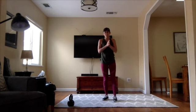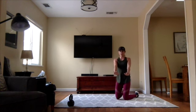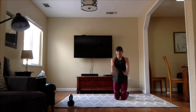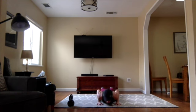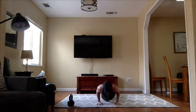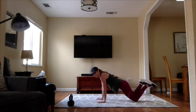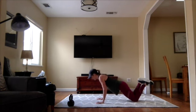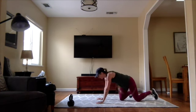The last movement is a tricep push-up. Your arms are going to be closer together instead of wider. You can stay on your knees if you like. Tuck your elbows in and go down as far as you can and back up. I'll show you from the side — you can drop down on your knees if you want, just like so. We're doing 15 of those.